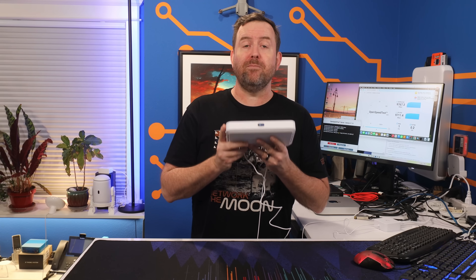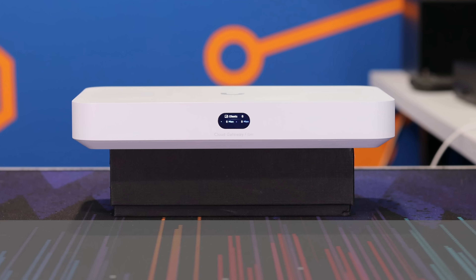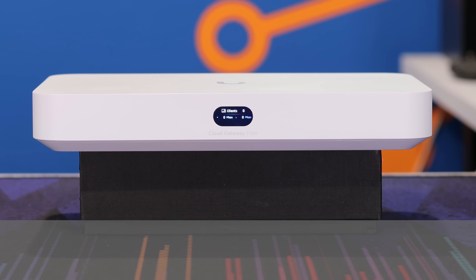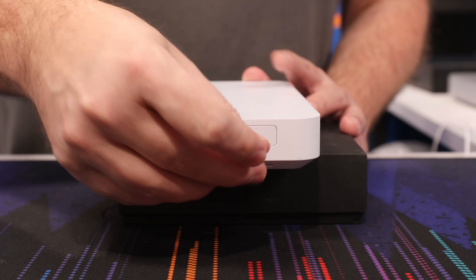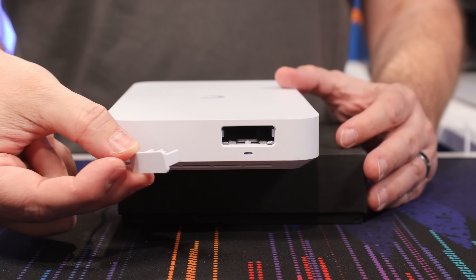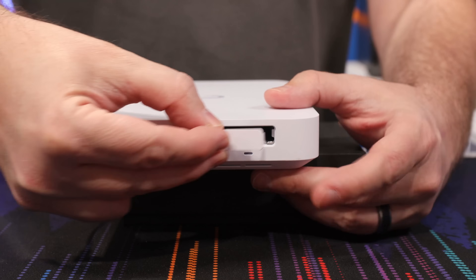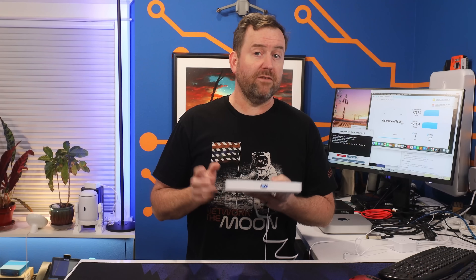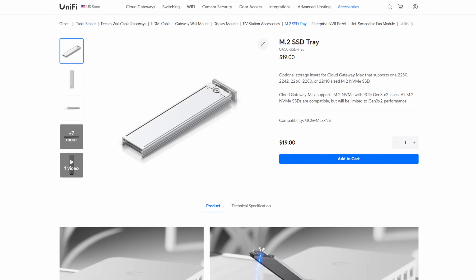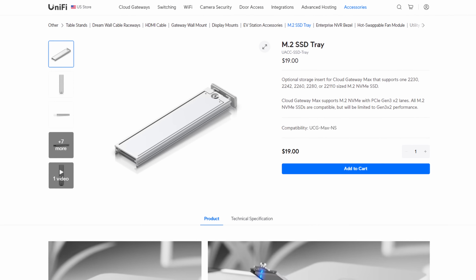The UCG Fiber is a beast of a gateway. It's got a quad-core ARM Cortex-A73 CPU with three gigs of DDR4 RAM. Around the side there's a slot for an M.2 form factor NVMe drive, which can be used for Protect surveillance storage. This is very similar to the UCG Max gateway released last year. The base model at the $279 price point doesn't come with an NVMe, and if you want to add one yourself, you'll have to purchase the $19 M.2 drive tray accessory.